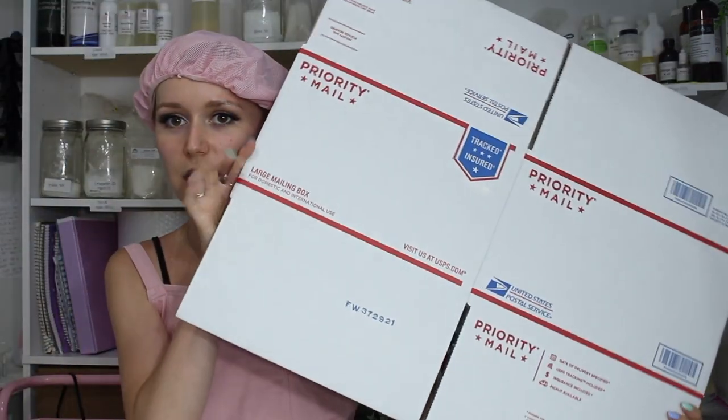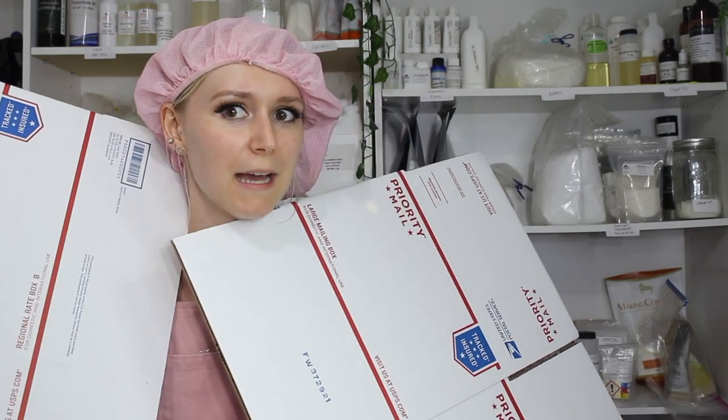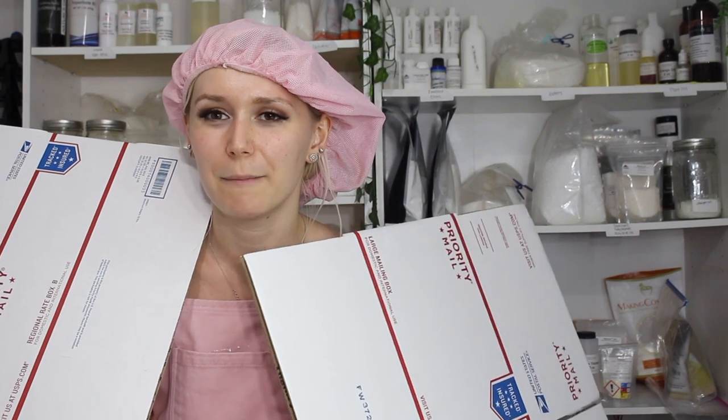I got done making all 20 toners for the wholesale order along with 20 matcha moisturizers — now we're going to package them all up. She ordered 20 toners and 20 facial cleansers. I can fit 30 of them in the large mailing box and the rest in a Regional Rate Box B. If you'd like a more in-depth video on how I package wholesale orders, I'll link that below.